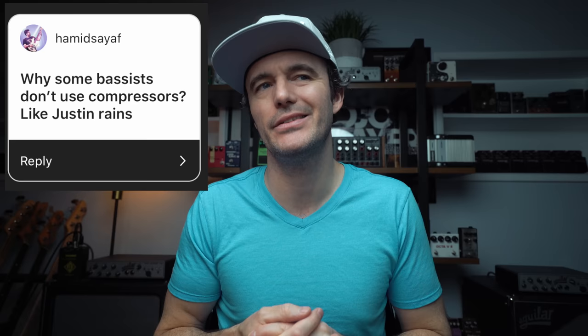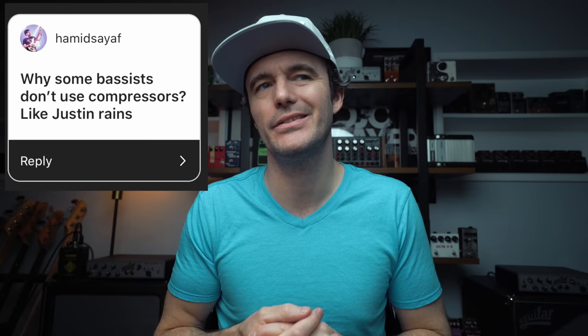Hamid Saif asks: why do some bassists not use compressors, like Justin Raines? I don't know — you'd have to ask Justin. Great bass player. We do communicate and I respect him a lot. If you ask him, maybe post below the video and let me know what he says. I'd be interested to know why he doesn't use a compressor. But plenty of bass players don't use compressors, and I just don't happen to know why Justin Raines doesn't use one.